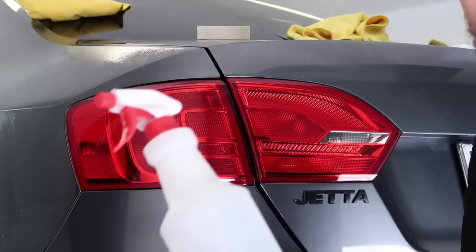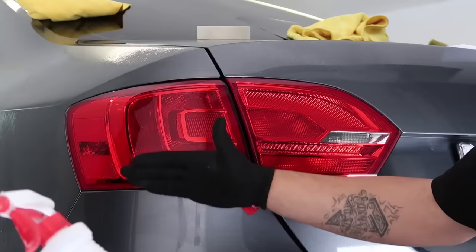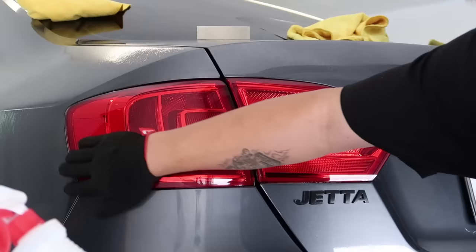You can choose to use either — the process is exactly the same. In a nutshell, what we're going to do is spray the light down, apply the tint, and use a squeegee to push the water out towards the edges and clear underneath the film of all the water. Let's get started.